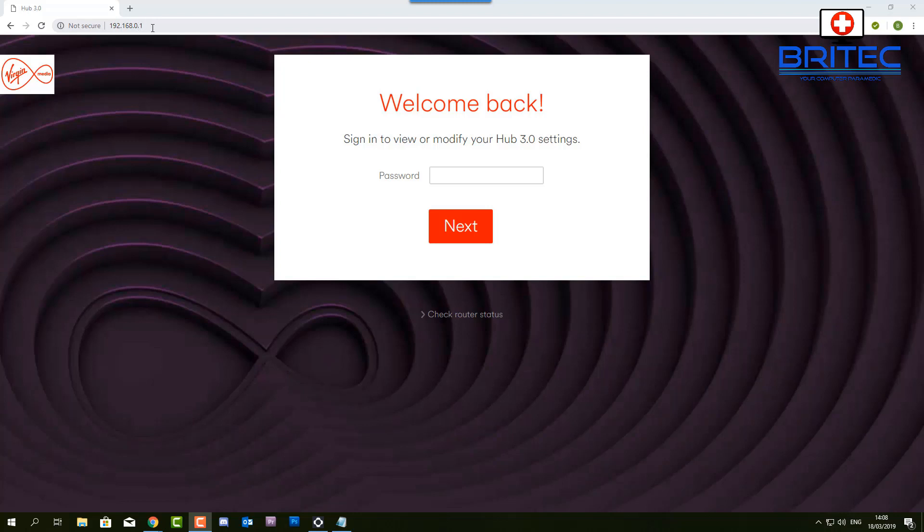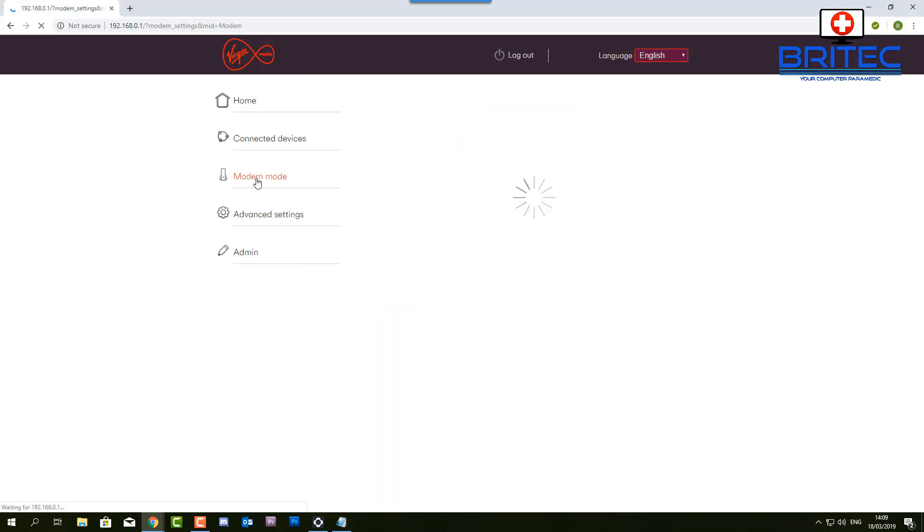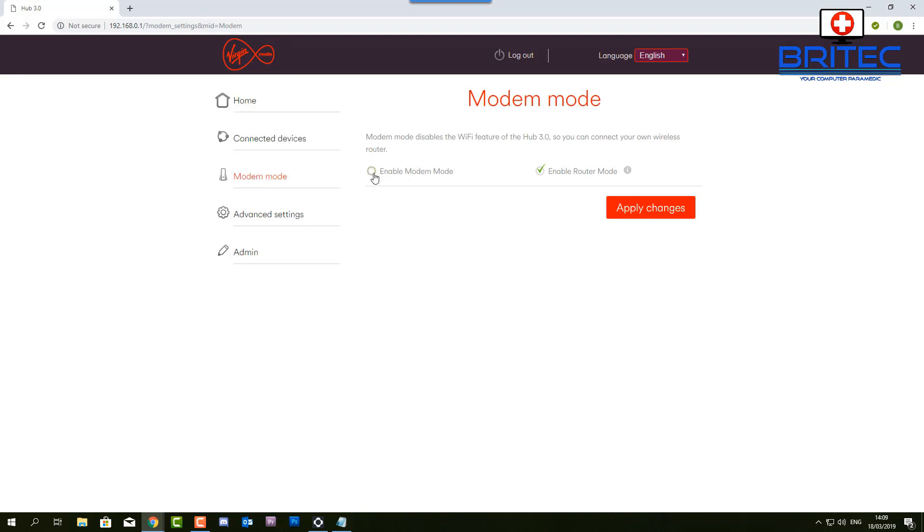If you don't know how to do this, contact your ISP for information on how to get into your router menu. I'm logging into my Virgin Media menu system now — this normally controls my whole home Wi-Fi. We have 2.4 and 5 GHz enabled here. The Netgear is now going to control all of this with its own router, so we need to go to where it says modem mode and enable it. I'm putting this into modem mode and switching off the router.